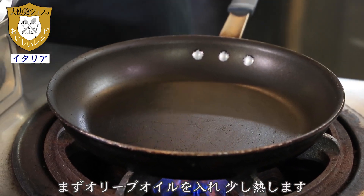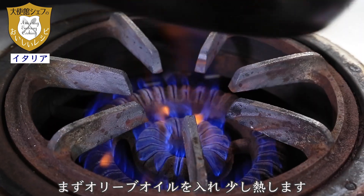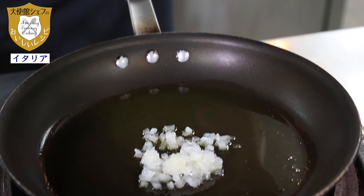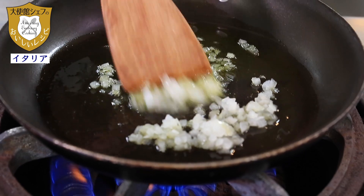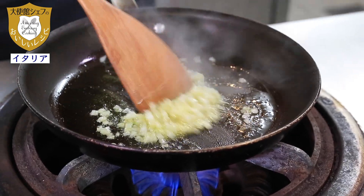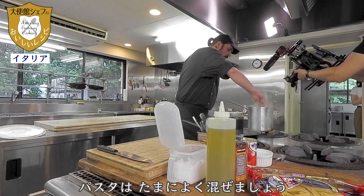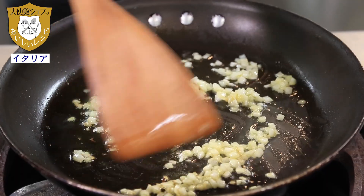The first thing is the oil. A few seconds. Now we can put in the onion and we mix. We stir while the pasta cooks. A few minutes. The onion is now transparent.